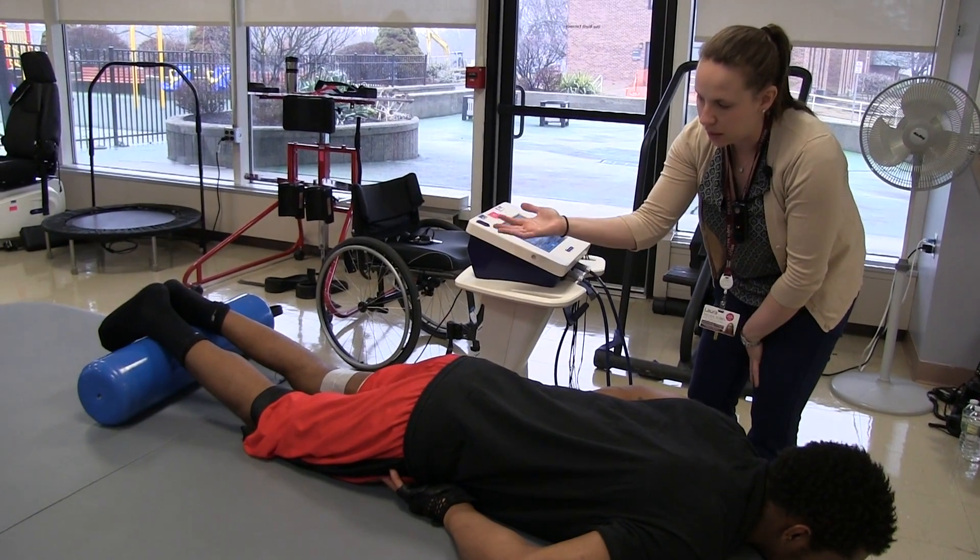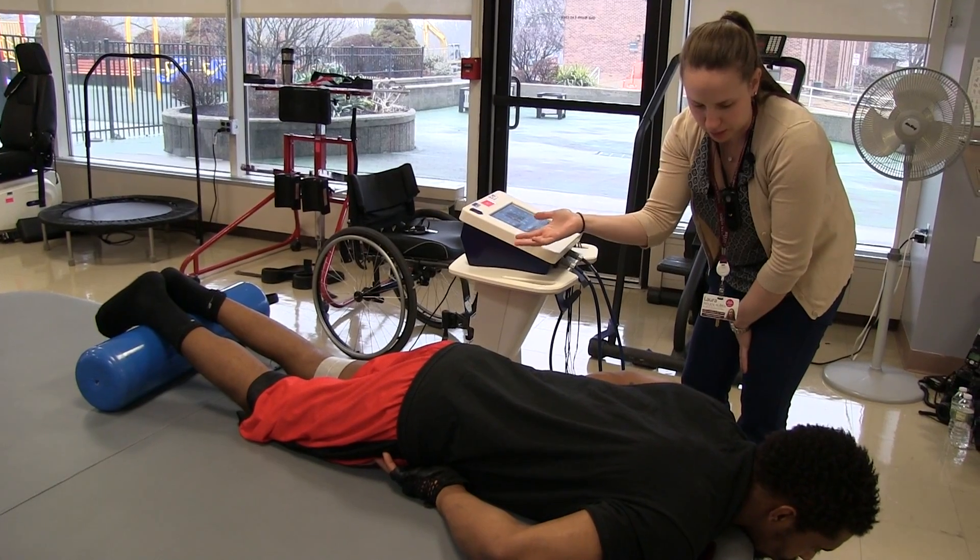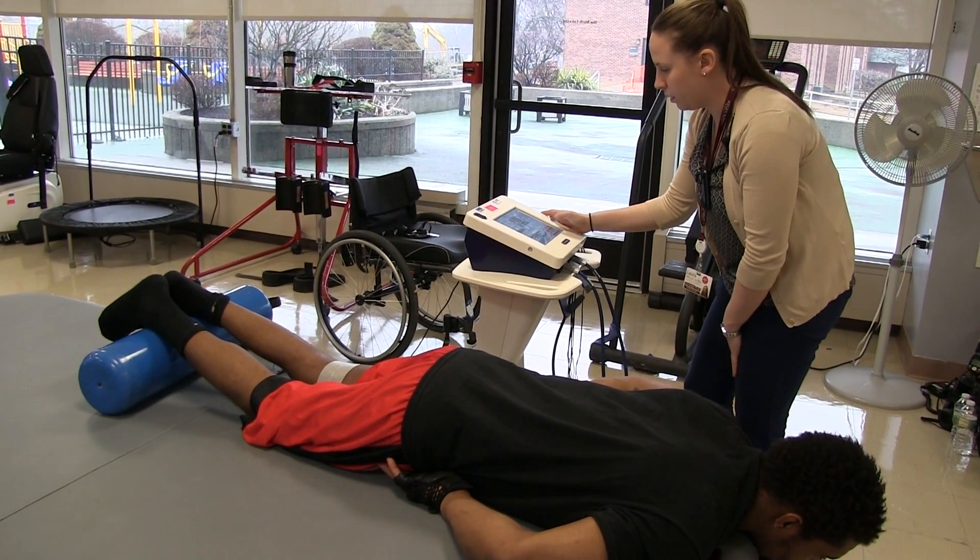We start to contract and start to lift the leg up. Eccentric means you're going to try to lower it slowly back down, okay? Alright, ready?